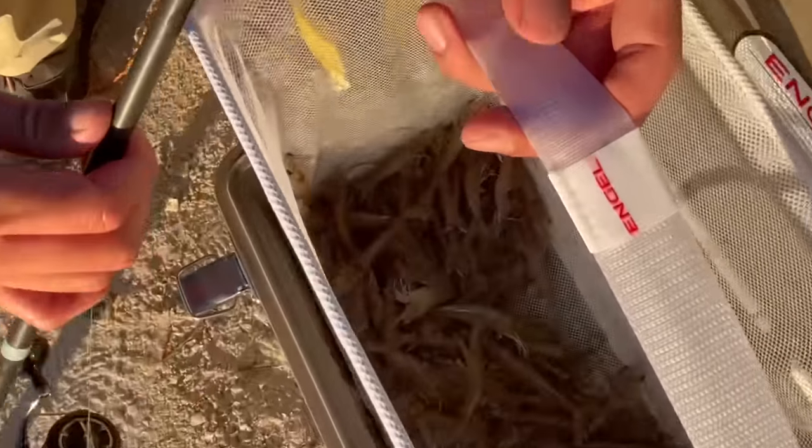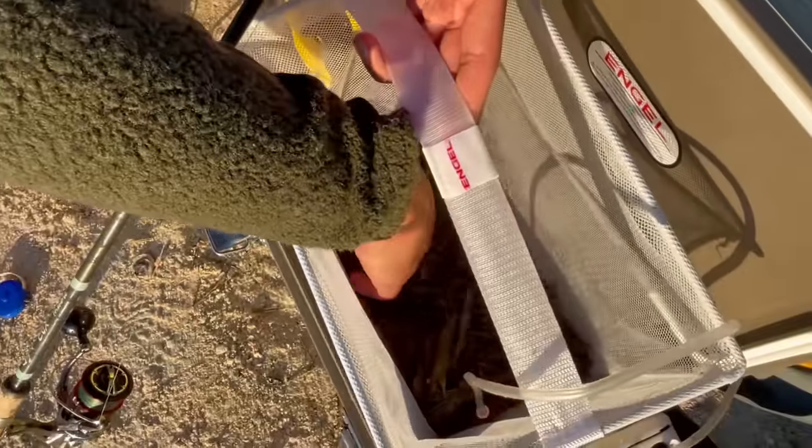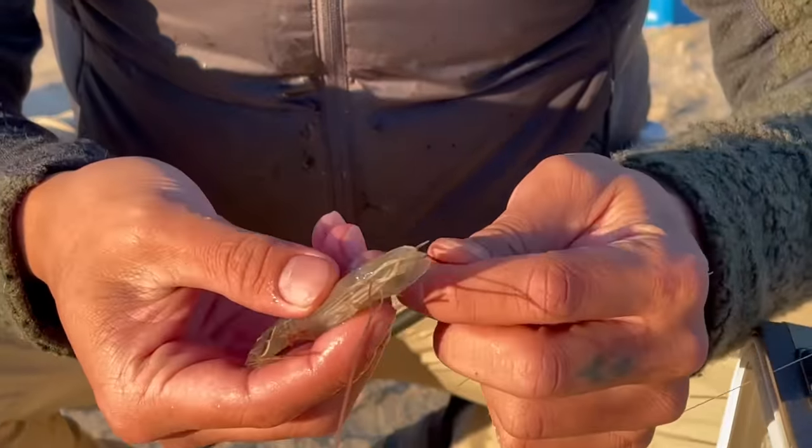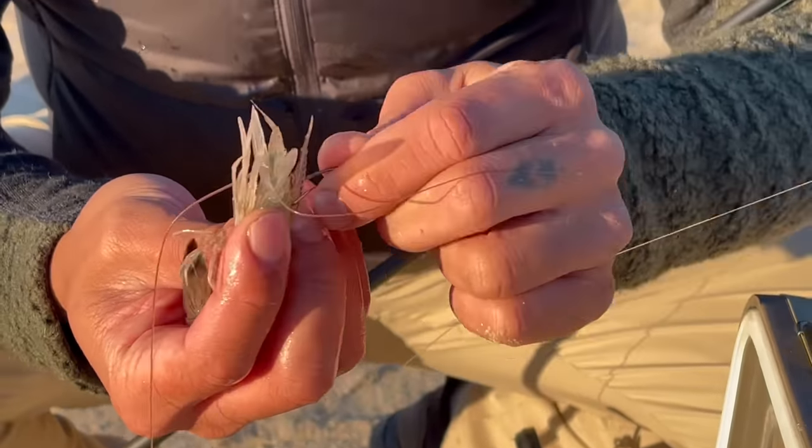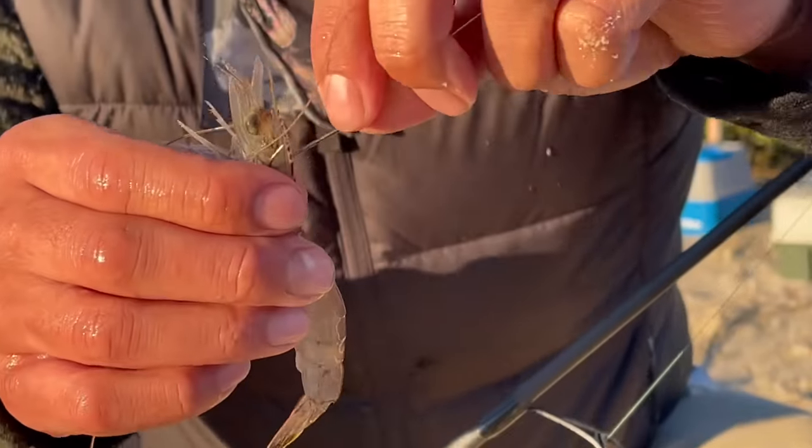Here's the bait of choice today — live shrimp. You're looking for bait that's nice and lively. Hook it right through. Don't touch the brain. That's the way you want to hook it.